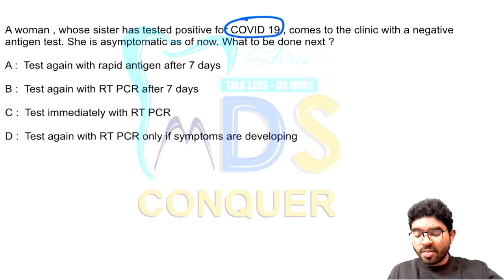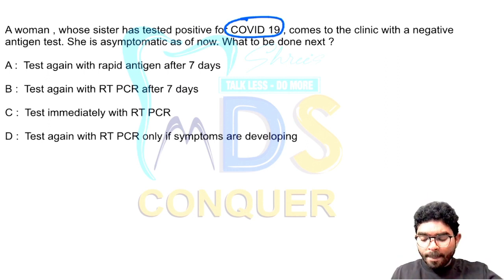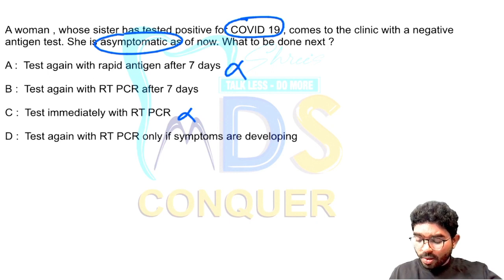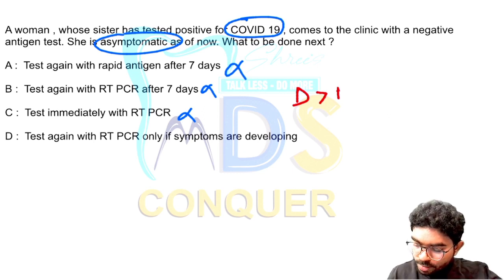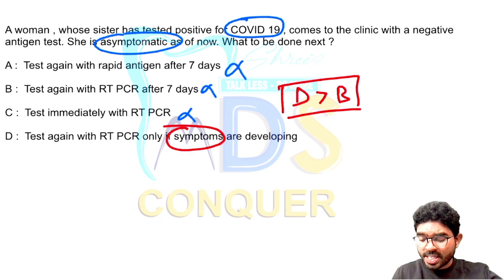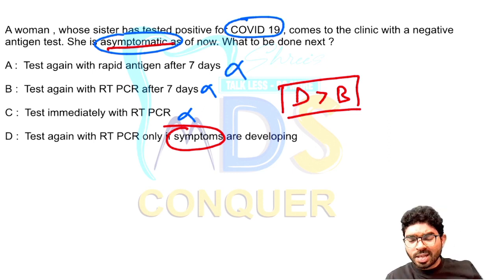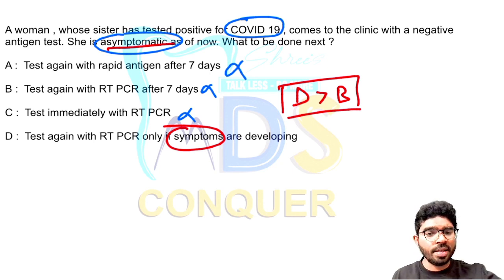She was asymptomatic. Options: A — test again with rapid antigen after seven days (no, that is meaningless); B — test again with RT-PCR after seven days (possible, but not the best); C — test immediately with RT-PCR (no, the patient is already asymptomatic and tested); D — test again with RT-PCR only if symptoms develop. Compared to option B, option D stands better because if the patient remains asymptomatic, you wait. Only when symptoms develop should you then proceed with RT-PCR. The answer is D.